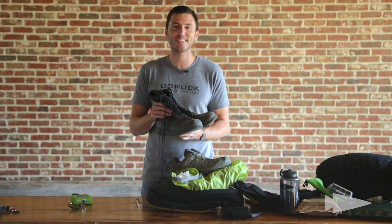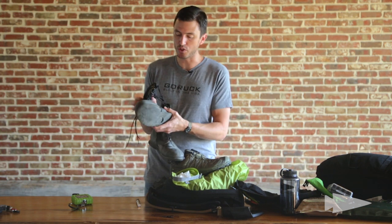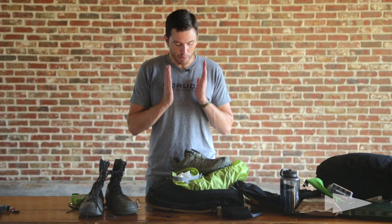These are the boots I've probably rucked thousands of miles in — very nostalgic, as I wore them during Special Forces Assessment and Selection. They have drain holes; they're jungle boots, very lightweight. I had the shank removed and sneaker soles put on so they felt more like sneakers, and I showed up with them broken in. Don't bring new shoes — it doesn't work. We force you to bring two pairs because there are fundamentally two things that must be functioning: shoes and a rucksack. Those have to work in order for your selection experience to be everything you're hoping it will be.